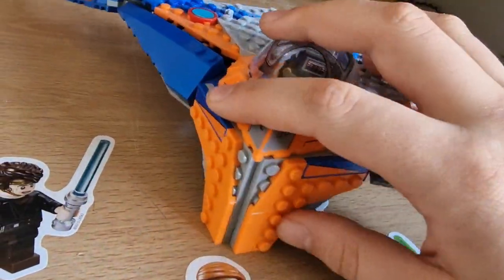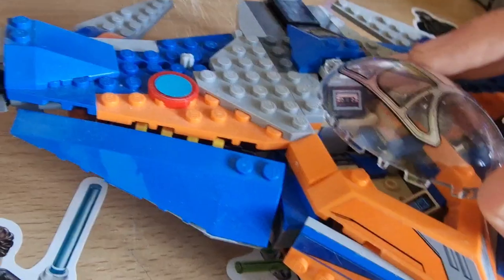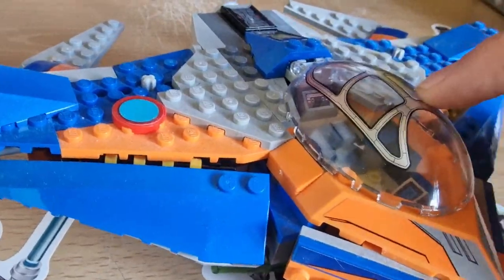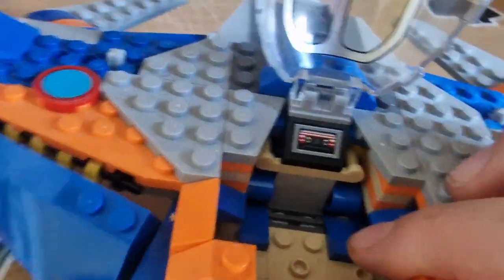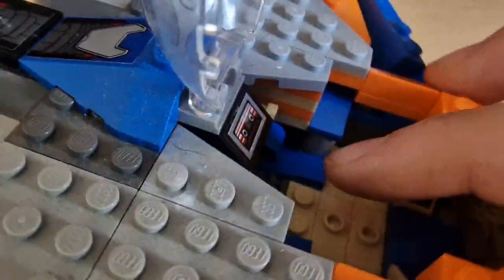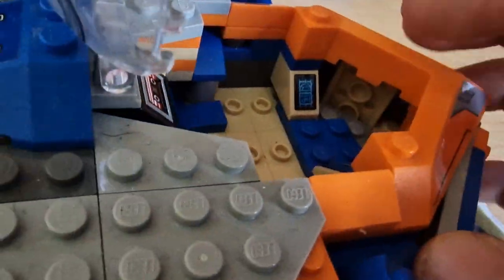Some stickers on the front — the front looks really good. We have that printed windshield piece, which we also see in the Benatar. In the small Benatar set it's printed like this, but in the big Benatar it's printed purple — I really like the purple one. Inside the interior, there's not really much going on, but we have a mixtape holder — I really like this detail, it's sticker printed. There are a few slots for minifigures; it looks like we could fit maybe two or three minifigures plus the cockpit pilot.